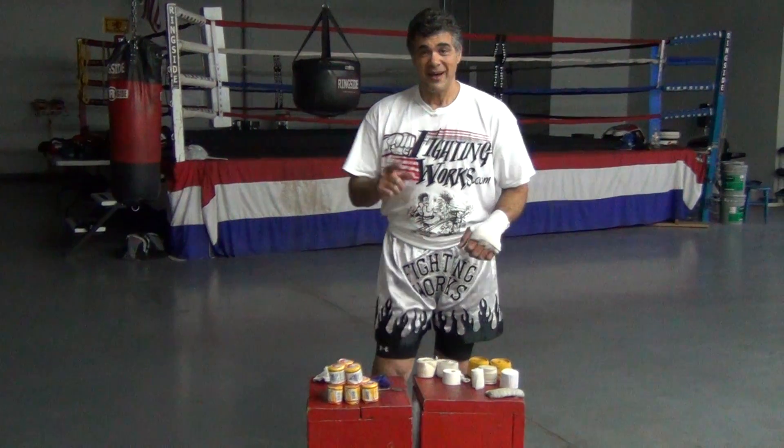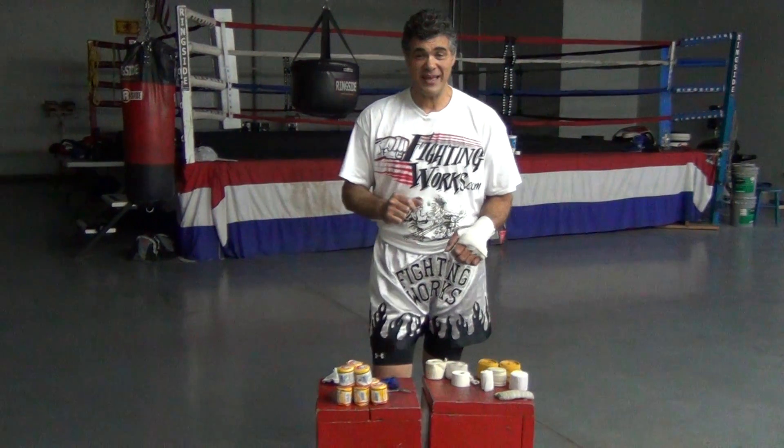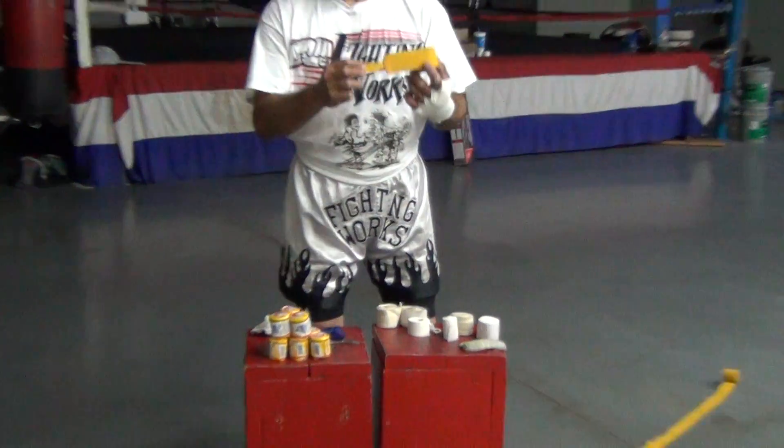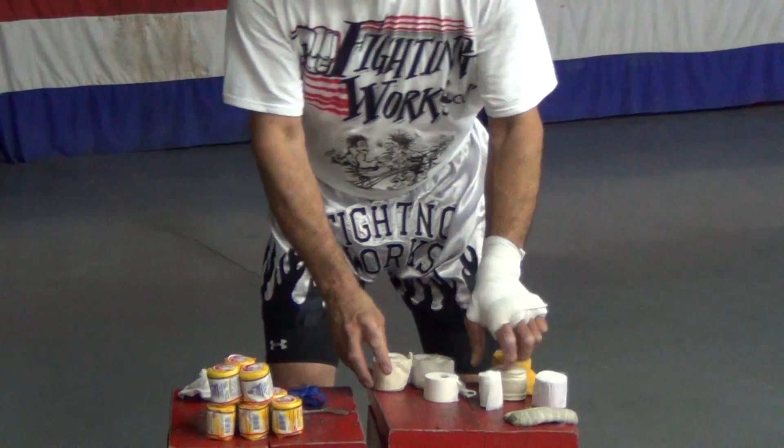Hi, welcome to FightingWorks.com. I'm Dino Holmes, and I'm going to show you how to wrap your hands today. There's all kinds of wraps out there — wraps with hoops, wraps with Velcro.